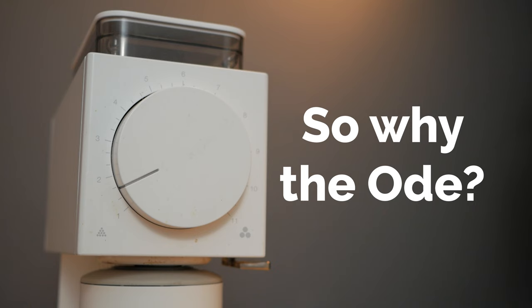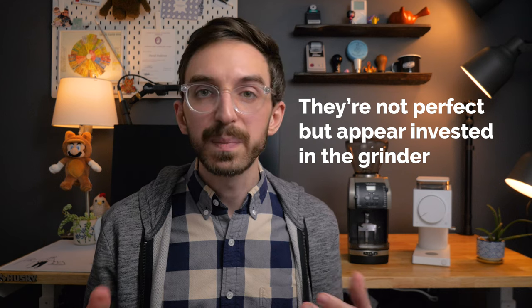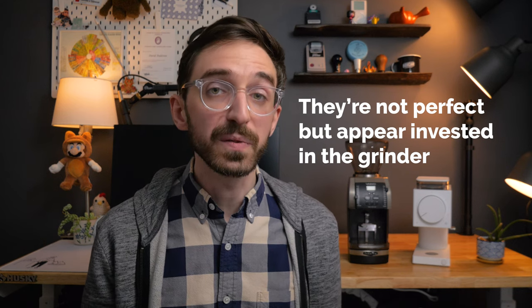So then why the Ode and not something else from Barazza? Well, to be honest, I wanted something that was aesthetically a little bit different and really minimal — it could fit into my kitchen pretty easily since I'm going to have two grinders in there. And the enthusiast community has really embraced the Ode, and seeing how Fellow responded to that with lots of neat tutorials on how to change out your burrs, as well as offering a two or three year warranty on some of their products, made me feel comfortable enough going with Fellow for this grinder.